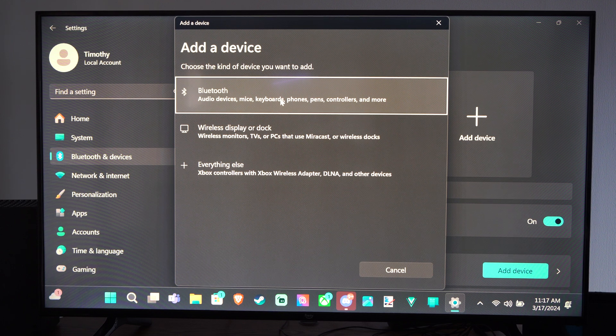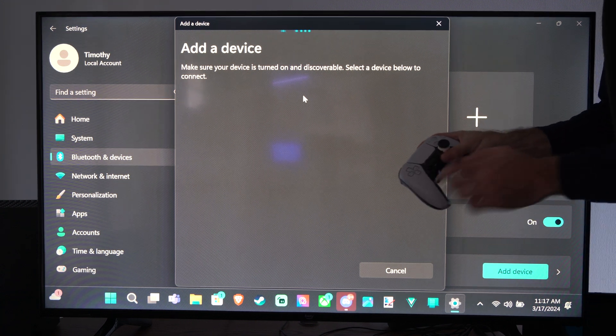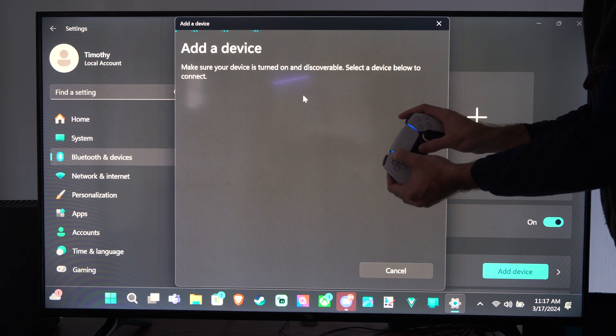Audio Devices, Mice, Keyboard, Phones, Pens, Controllers, etc. Now you have to go into your controller and put it into Bluetooth pairing mode. So on the PlayStation 5 controller, I just have to press the PlayStation button and the sharing button at the same time, and this will put it into Bluetooth syncing mode.